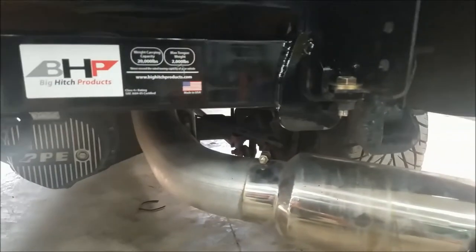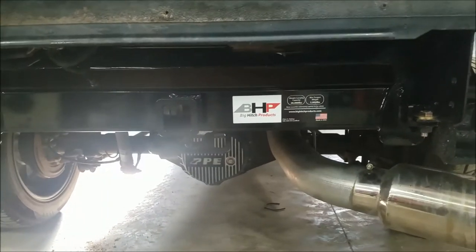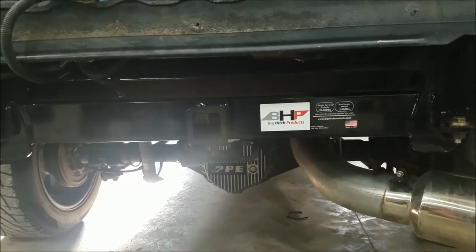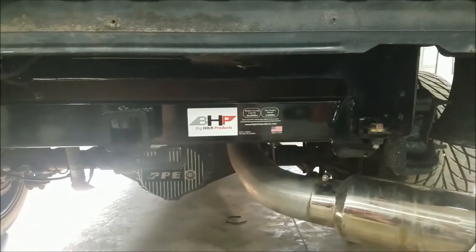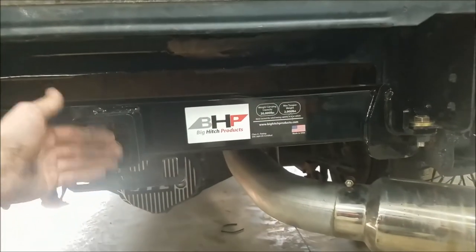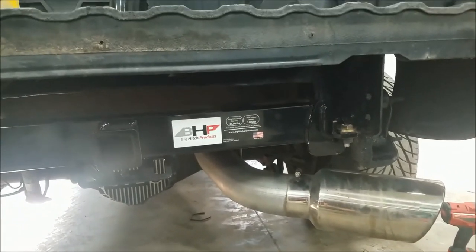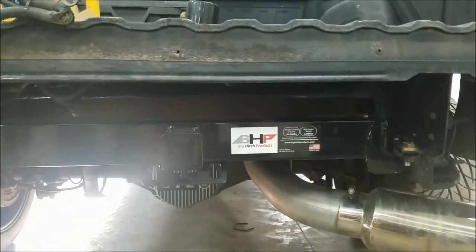The only thing I have left to do is sort out these wires and then put the roll pan back on itself and get all that put back in place. I also have a spring-loaded license plate bracket to put on the roll pan, but I actually left it at home so I won't put that in this video. I'll put the roll pan on so you can see right where the receiver comes out — it's going to be just shy of flush with the hole in the roll pan, giving you really easy access to get that pin in.